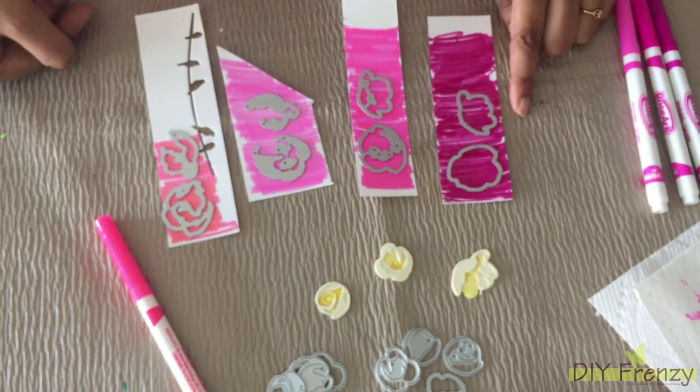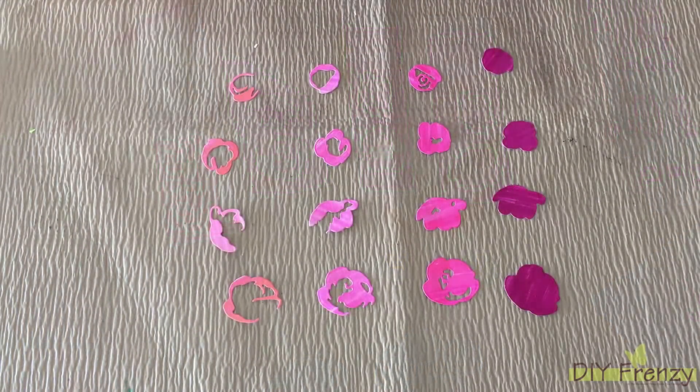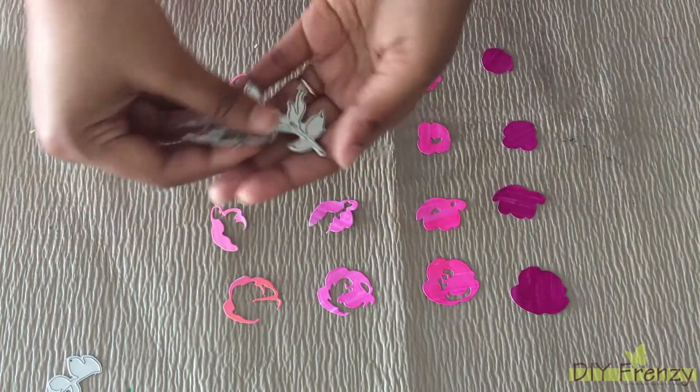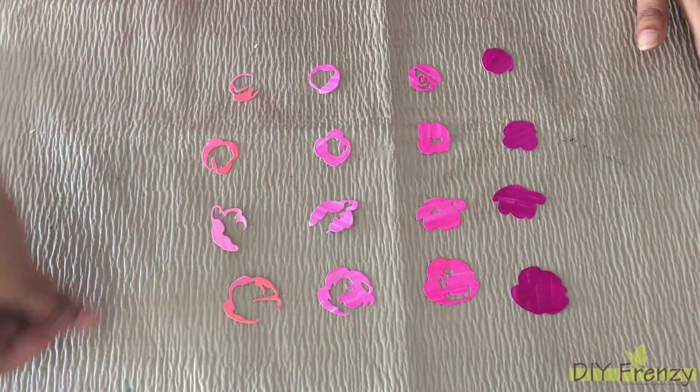And running them through my die cut machine. All the die cut pieces are ready now. I am doing the same thing with leaves also. For leaves, I am going to use 2 shades of green.